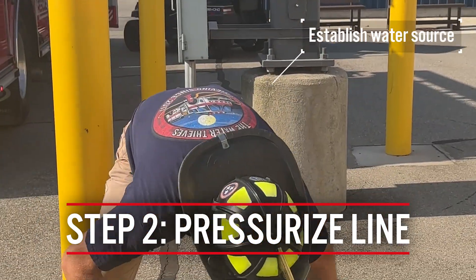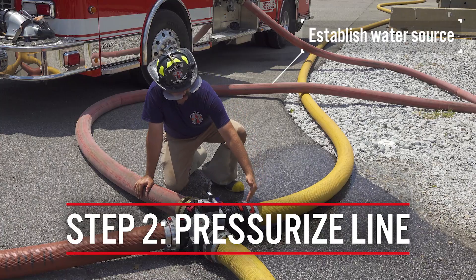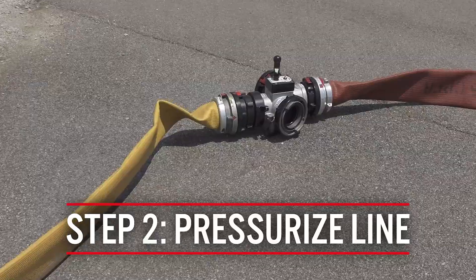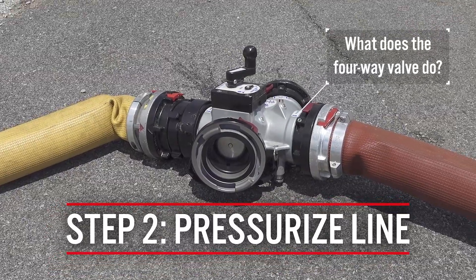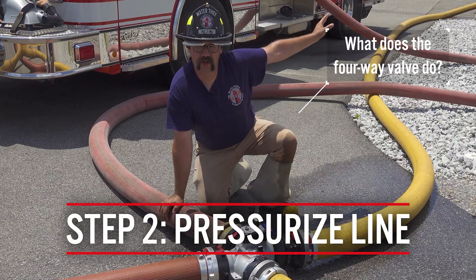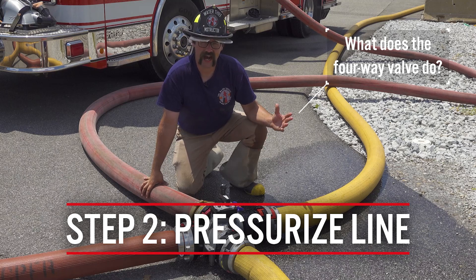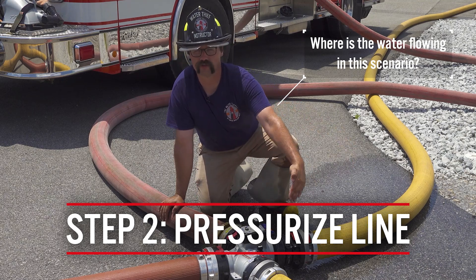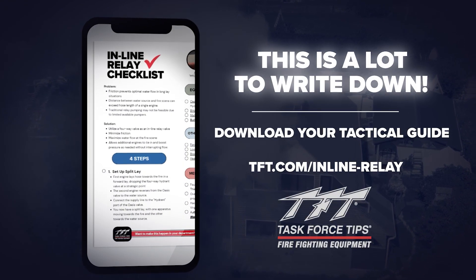At this point, the supply engine can establish their water source, whether it be from a hydrant or from a draft, and they're going to pressurize the supply line. Water is going to enter the four-way valve from the hydrant connection, going straight through to the fire scene port. Essentially, the supply pumper all the way down at the water source is connected to the hydrant inlet of the valve — we have moved that hydrant inlet all the way up to where the four-way valve is. Water in this scenario flows straight through the four-way valve as it would if connected directly to the steamer port in a traditional four-way hydrant valve operation.